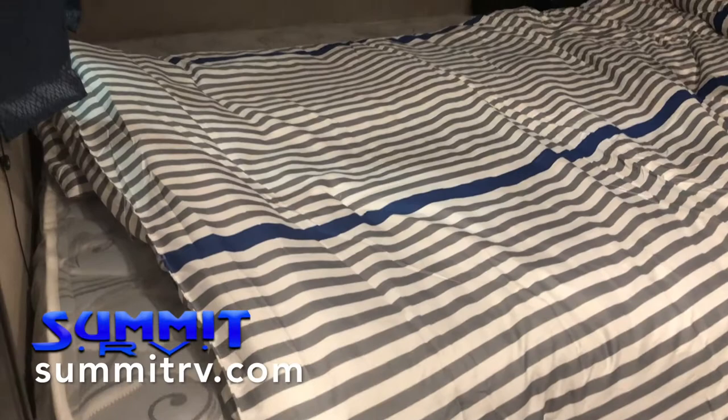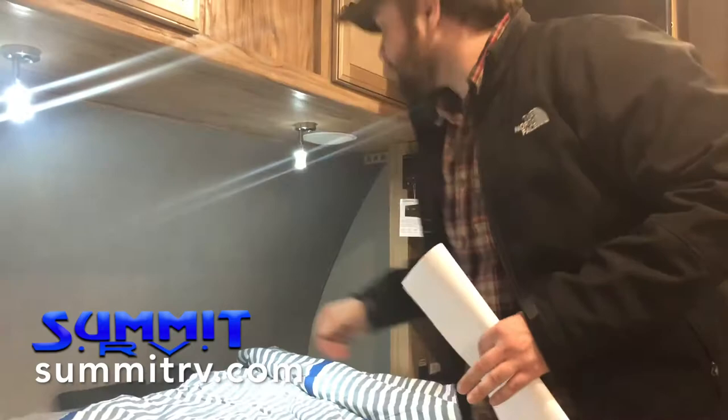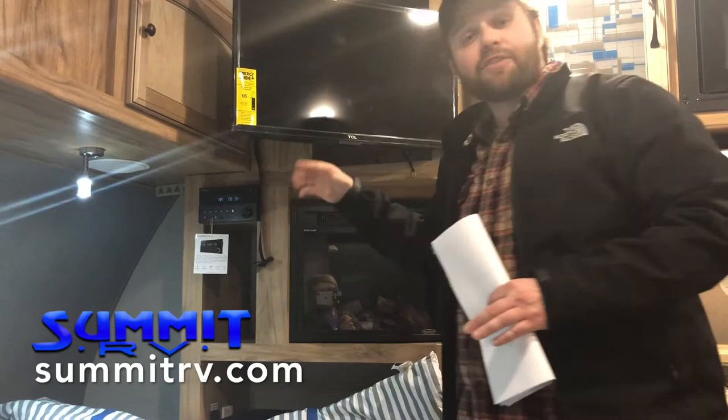Coming over here, we have a residential queen-size bed — it is an actual full 80 inches. Now you don't have to get special sheets for your camper; bring the same ones you've got at home. The fitted sheet and the comforter should all fit this size bed. Up above, we've got some lighting — blue light, or if I hold it down, I've got the white lights. Very nice. I also see some extra speakers under here, connected to my stereo.